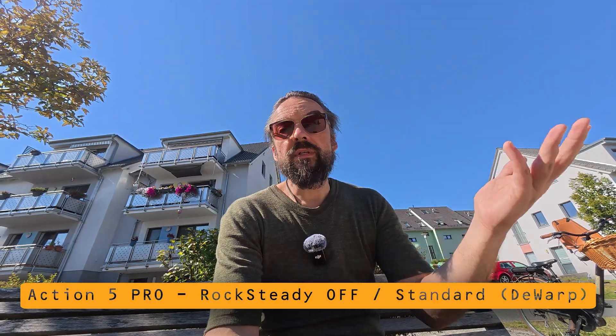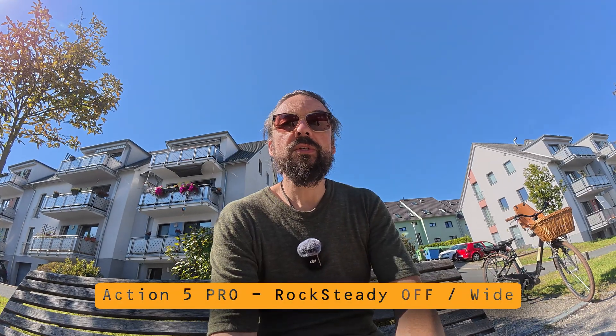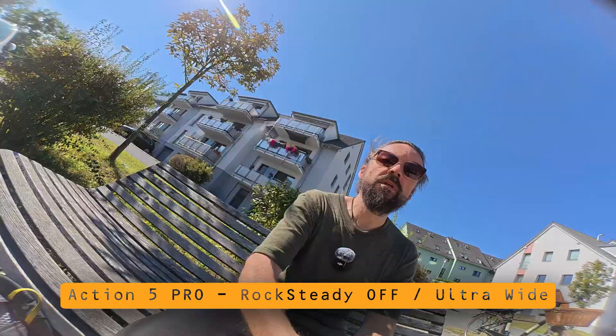Standard mode, D-Warp, no image stabilization — when I shake the camera it looks like this, and I can change the angles in all directions. This is the wide mode with no image stabilization; when I shake the camera it looks like this and I can also change the angles. And this is ultra wide — basically the same: no stabilization whatsoever, and when I change the camera's direction it also reacts.